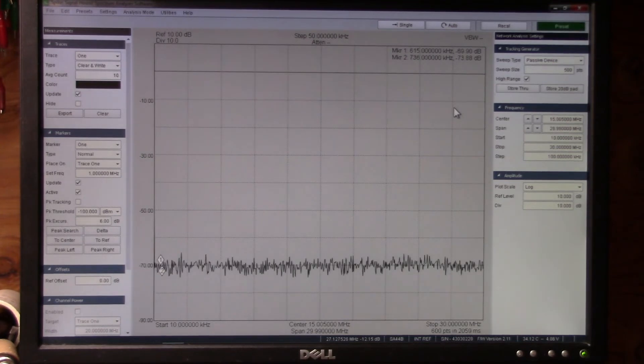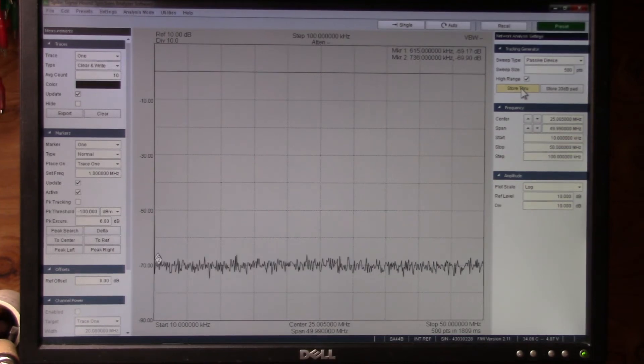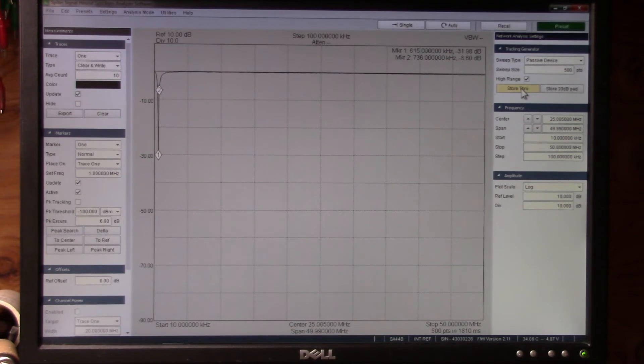There's something I didn't try — I'm going to go up to 50 MHz and see what happens. I'll put in 50 MHz, do the store-through calibration, and put the filter back in. There's a tiny little bit of loss up here at 50 MHz — probably about a dB or so. So this filter is very, very clean for knocking out a station that's causing fundamental overload on your receiver.